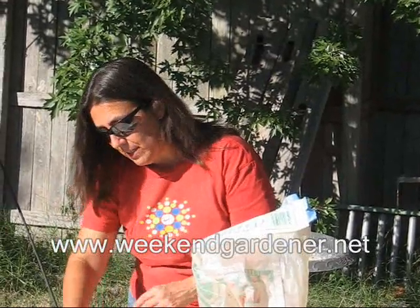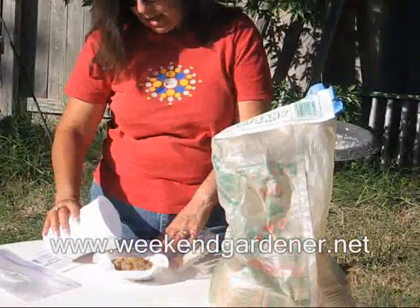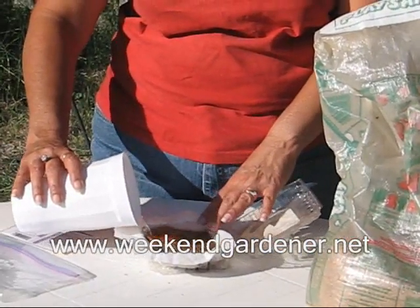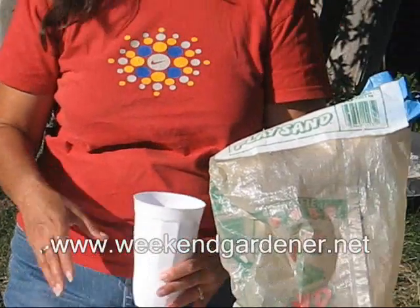The next thing that you're going to do is you're going to moisten the seeds. Cactus seed generally is pretty small in diameter. Traditionally, when we plant the seed, we normally fill the container with soil, we plant the seed, and then we mix. But in this approach, we don't have to worry about burying the seed.